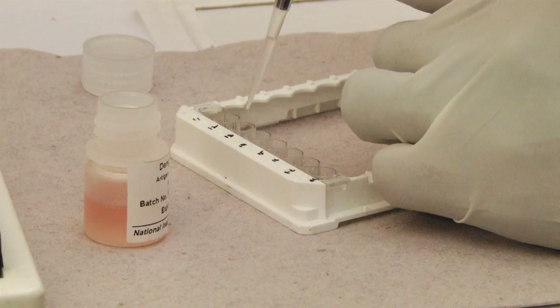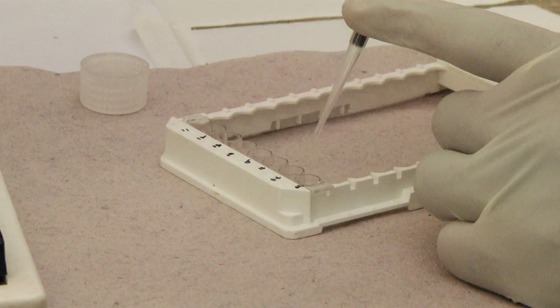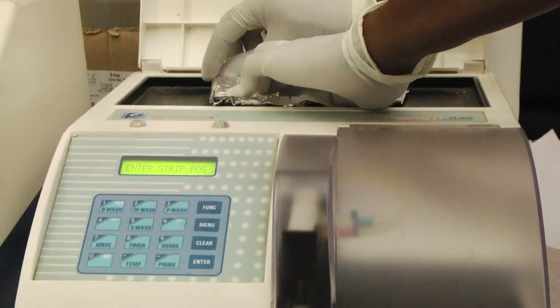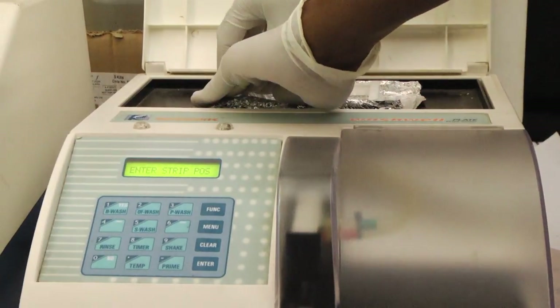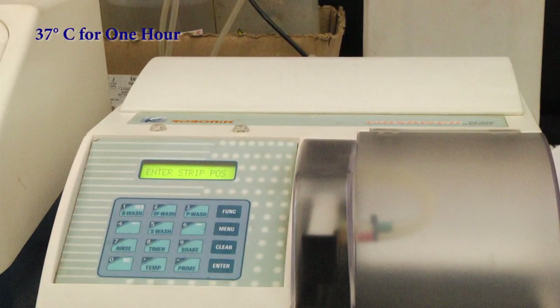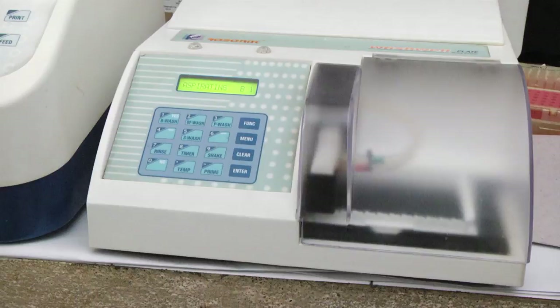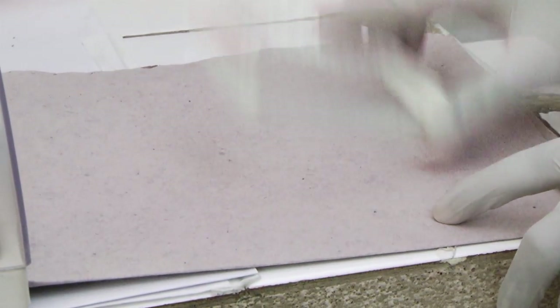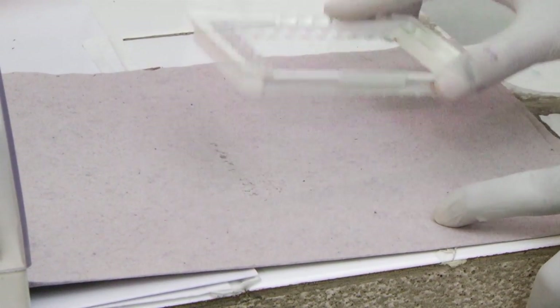Add 50 microlitres of Dengue antigen to each well of the plate. Cover the plate with aluminium foil to prevent evaporation of samples and incubate for 1 hour at 37 degrees centigrade. At the end of incubation, wash the plate 5 times with wash buffer. Tap the plate after the last wash on a tissue paper to remove traces of wash buffer content.